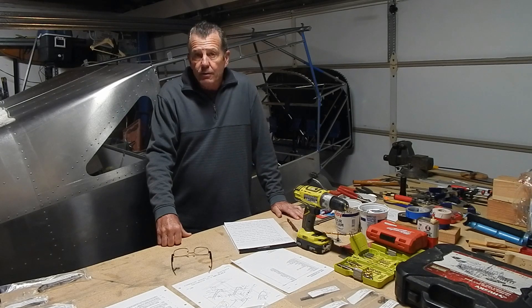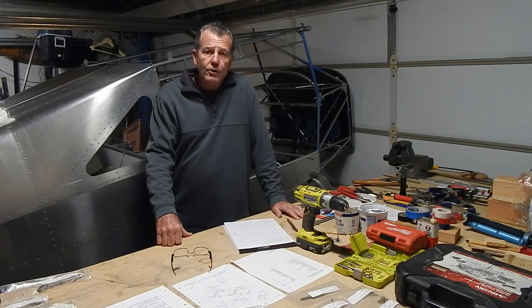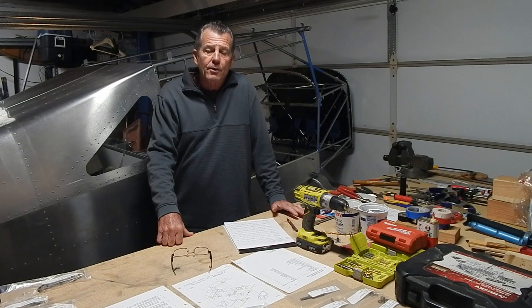First, a disclaimer — I'm a first-time builder. None of my content is instructional. I'm just documenting my build with the thought that it may have interest to some other people.